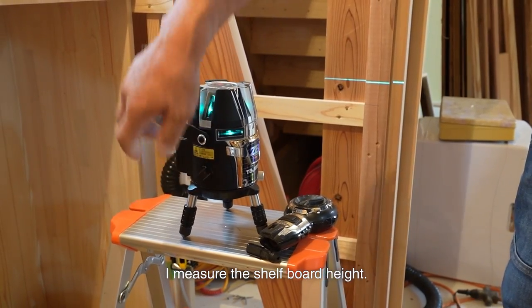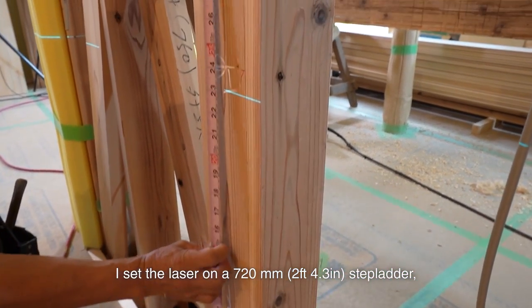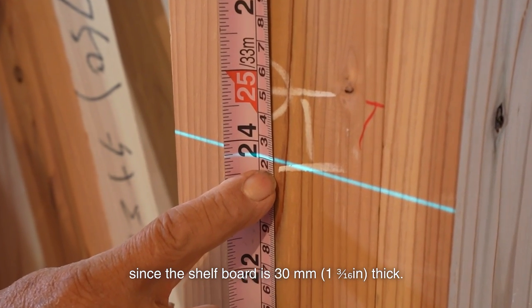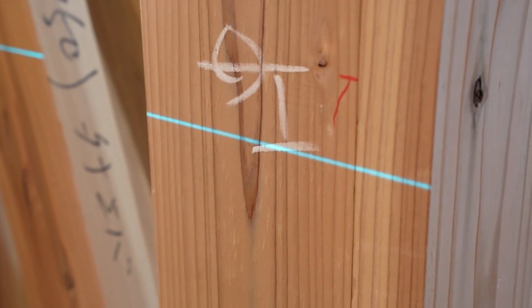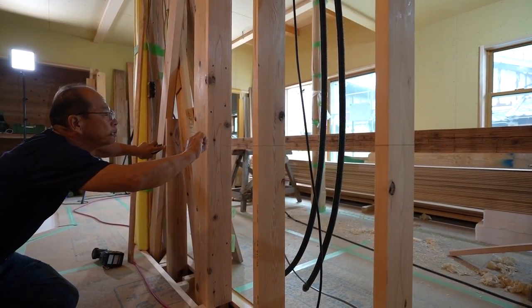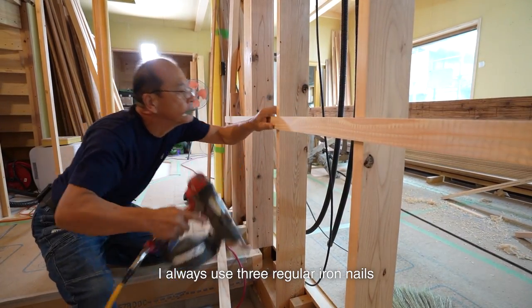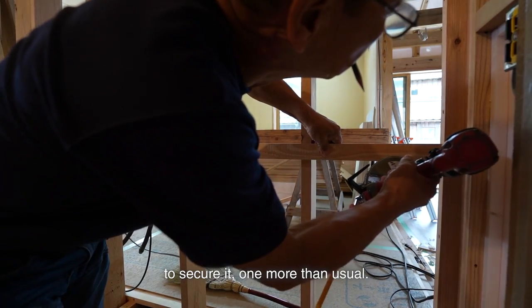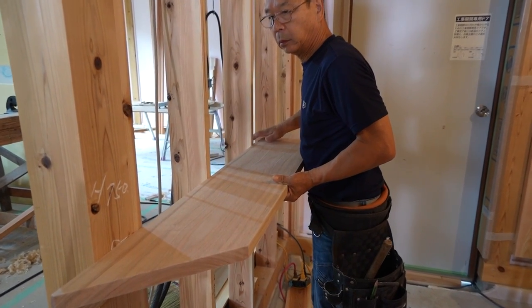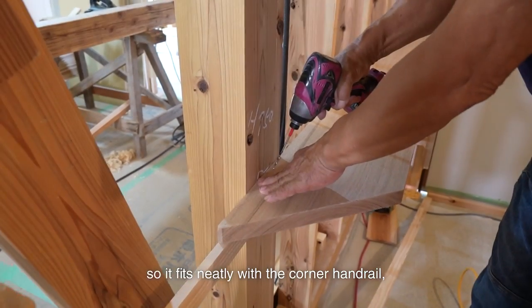I measured the shelf board height — it will be 750mm from the floor. I set the laser on a 720mm stepladder, and it fits without 1mm of a gap, since the shelf board is 30mm thick. That rarely happens. I installed the fixing strip and placed the shelf board on it. I always use 3 regular iron nails to secure it — one more than usual. I check the position of the shelf board so it fits neatly with the corner handrail, then secure it.